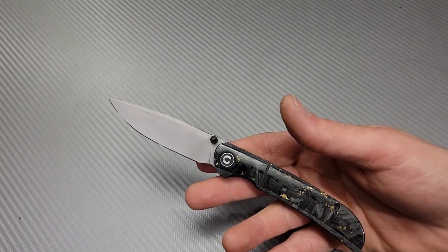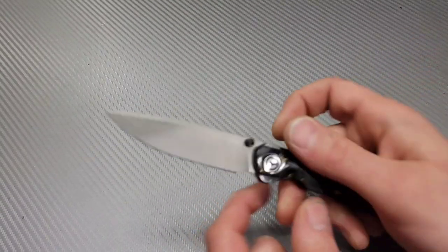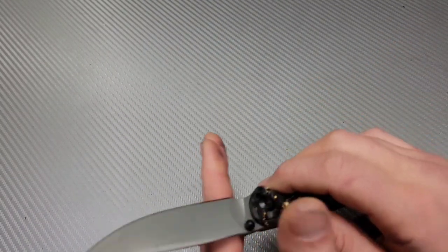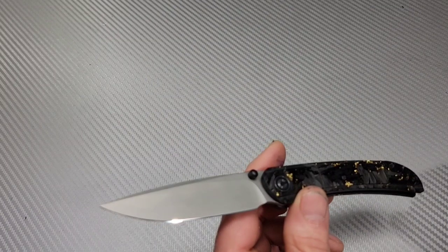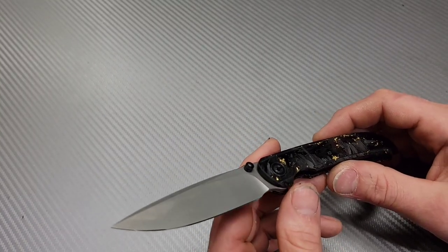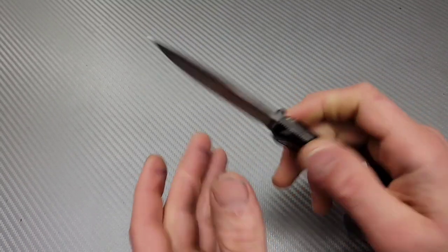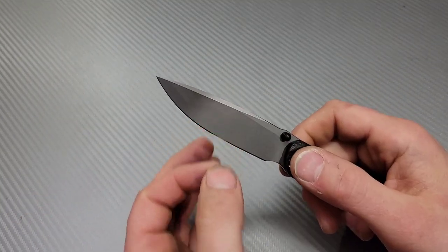When cutting paper, or when you see a reviewer — and I'm guilty of this too, so I'm calling myself out — when you see a reviewer cut through some paper and say 'oh yeah it'll cut,' that's not what that means. What that means is the edge is sharp. Paper is fragile, so it requires a sharp edge. Geometry doesn't really play a big part in cutting paper. I can take a knife that does not cut very well and cut paper just fine, as long as the edge is sharp.